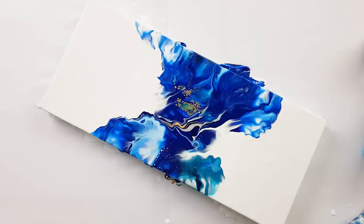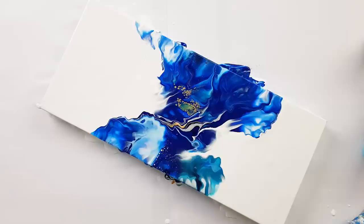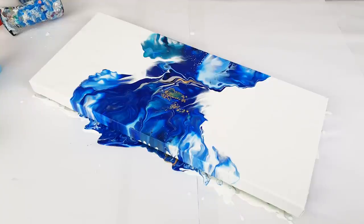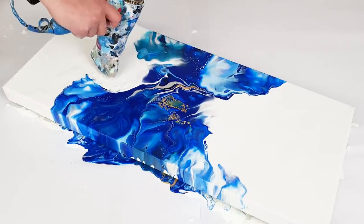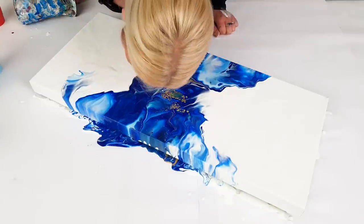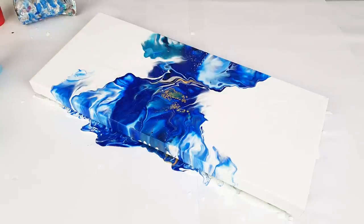I'm not totally satisfied, I must say. I do like that there's turquoise and how it's going up, but this part here is not exactly what I want. I really like that there's a silver and gold line — I don't want to break that up. I think I'll blow a little bit of white through there. I was touching the paint with the blow dryer. Let me torch it.